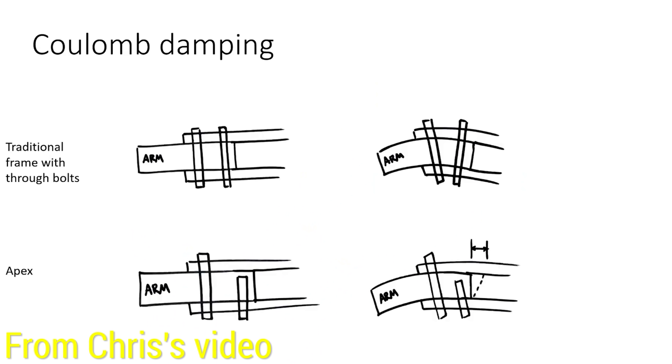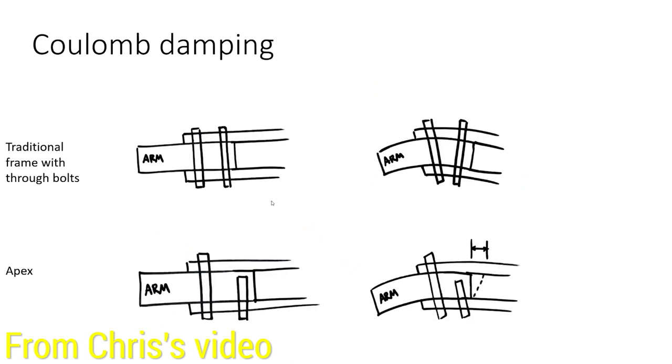In my opinion, the reason they did this is because they didn't want to have screws poking up through the bottom so that it could poke into your flight controller or ESC and potentially short something. I don't know if they did this on purpose, but Chris's theory is that because the center arm screws are not interacting with the top plate, this introduces some potential flexure or movement between the top of the arms and the top plate, which is where your flight controller is mounted.